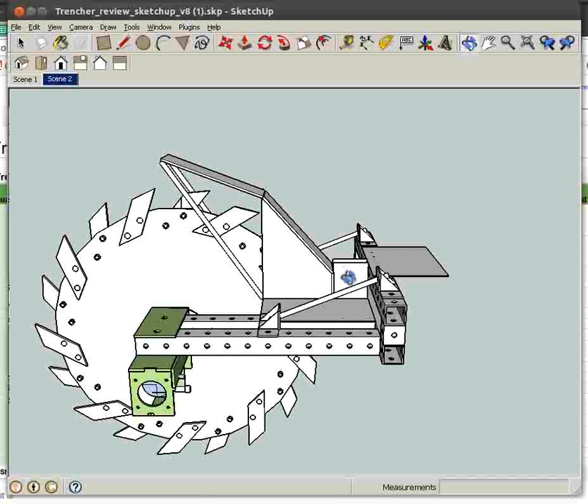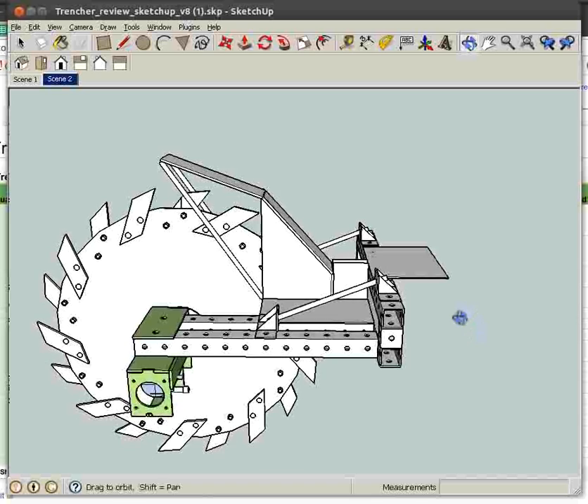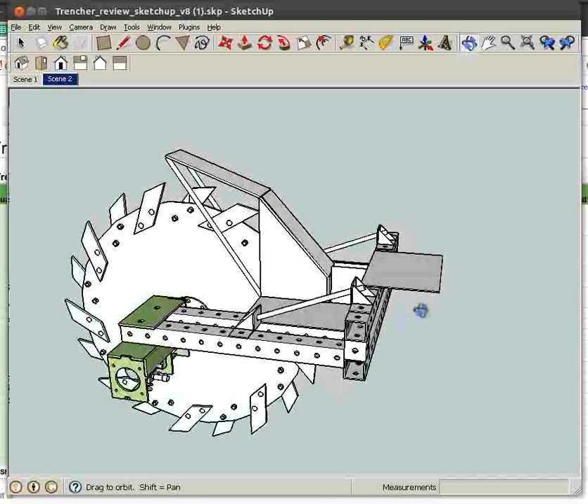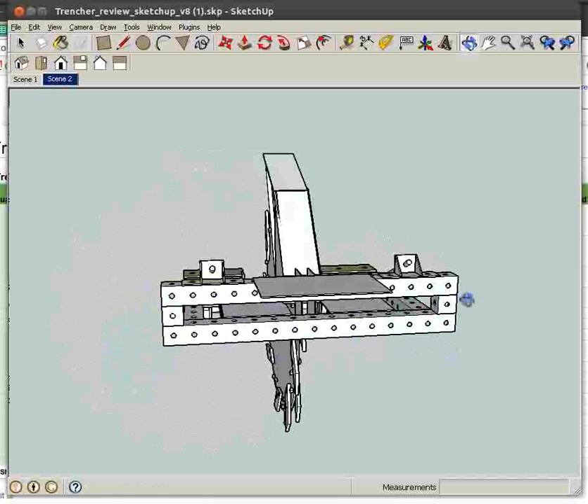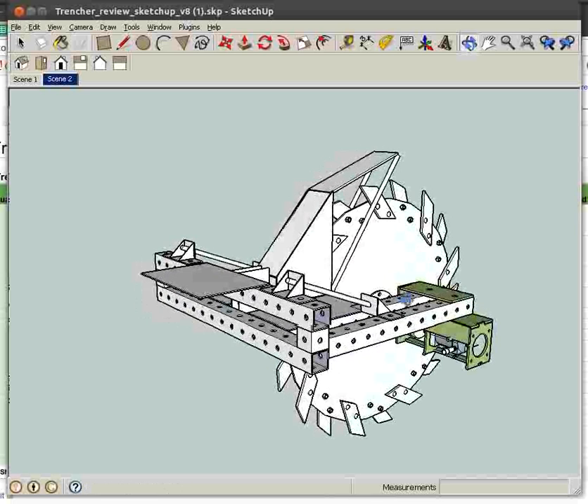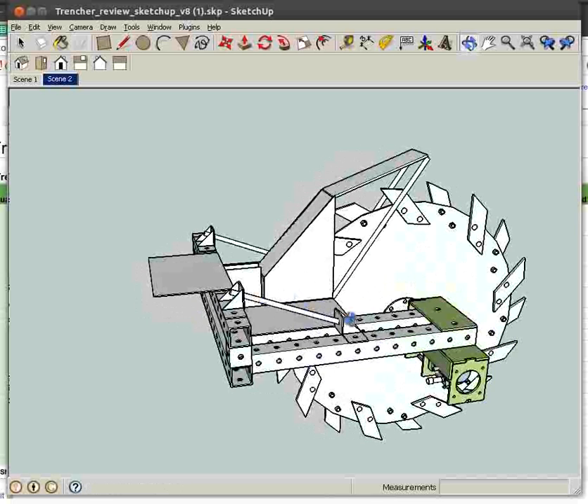We have a chute where the tubing, metal, or wire is inserted right after the hole is dug. Because if it's very narrow — like one and a half inches — it has a chance of collapsing. This chute goes down about three feet and is used to deposit tubing, say one-inch water pipe, right behind the cut.